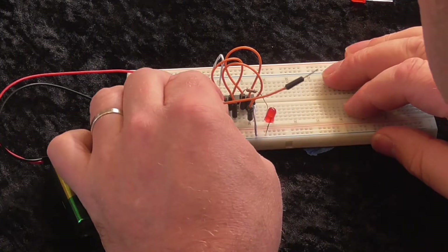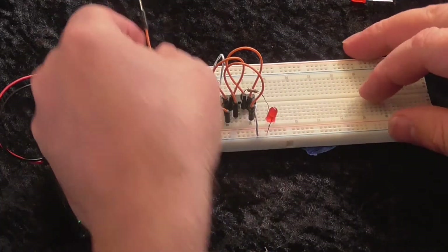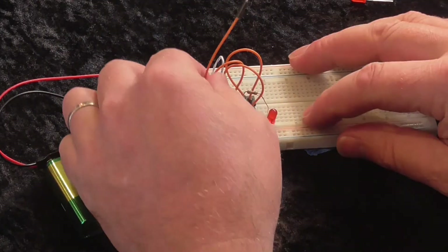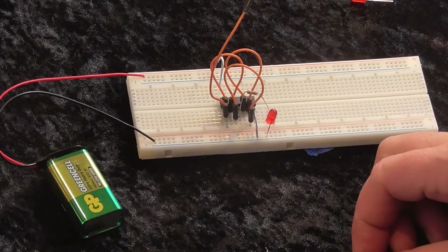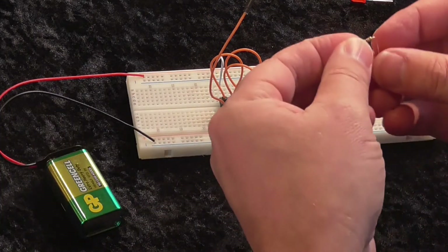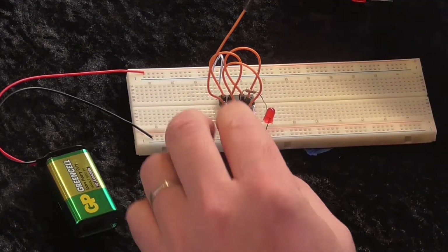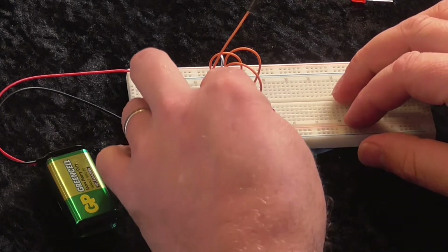This should — yep, you can see that it's giving us that floating input kind of behaviour there, which is good. So now, add in the 10K resistor and the 10-microfarad capacitor there.